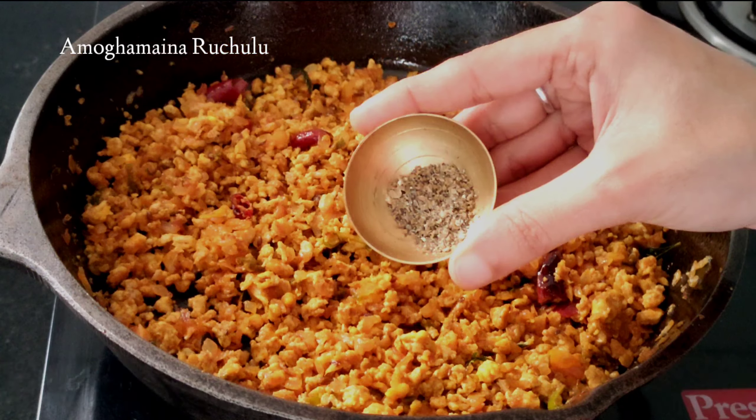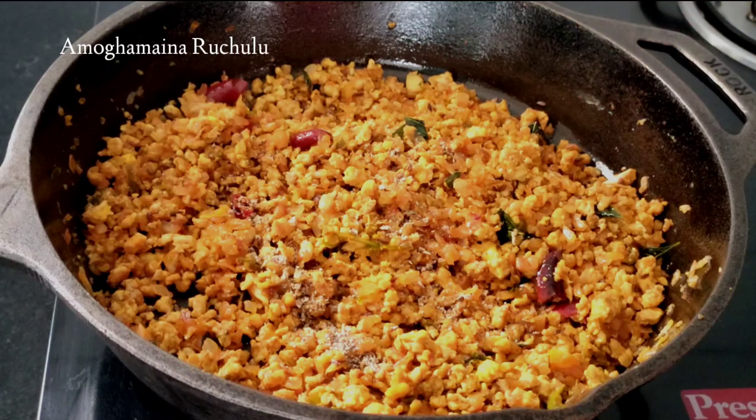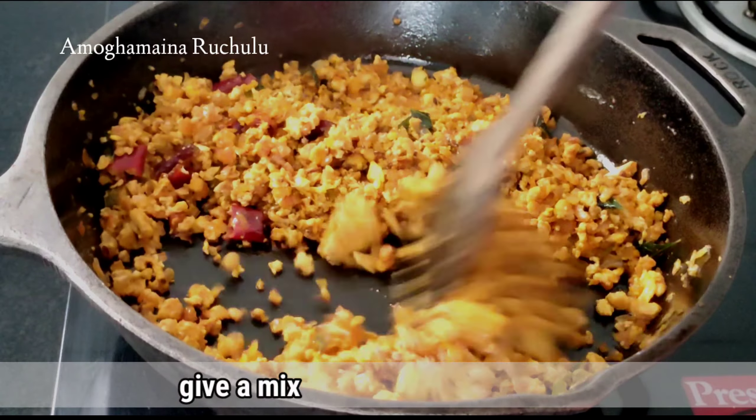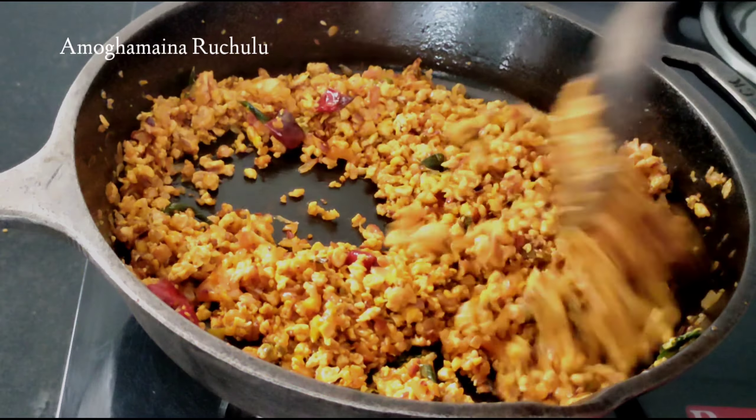Let's fry it. If you want to fry it, mix half a spoon with a half spoon. Mix it in half. If you want to add it, you can add the egg rolls. If you want to fry it, you can fry it.